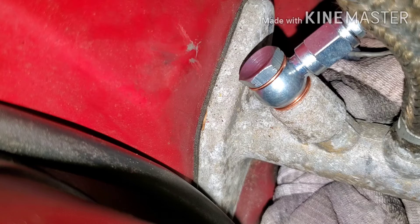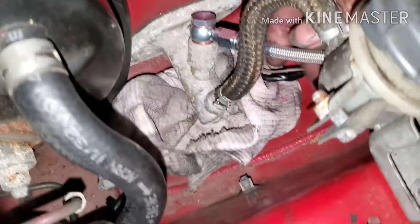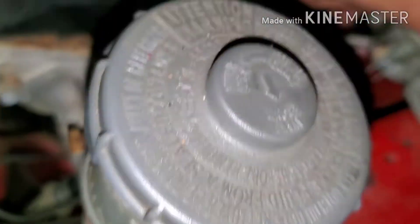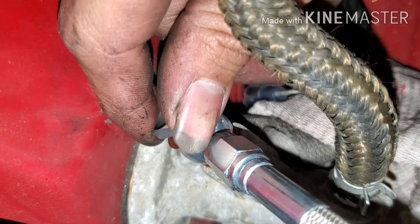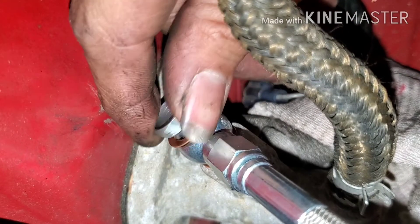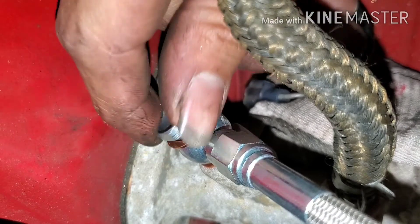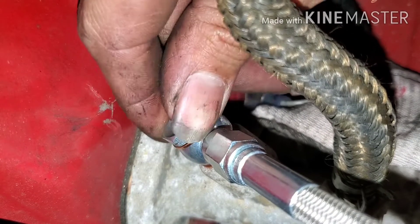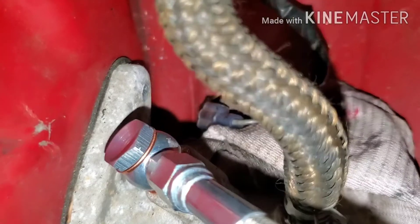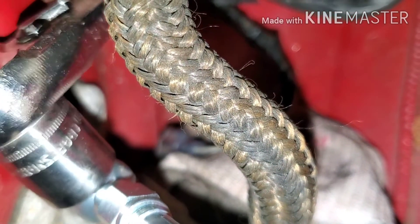You've got to get the line kind of lined up where you want it. Make sure the line is towards the engine bay — I just had to switch mine around because I had it facing the other side, facing towards the fender. Just want to get it into a nice position and then tighten.